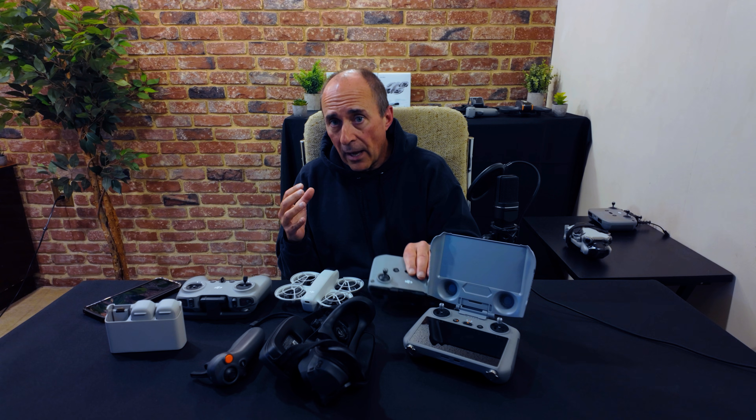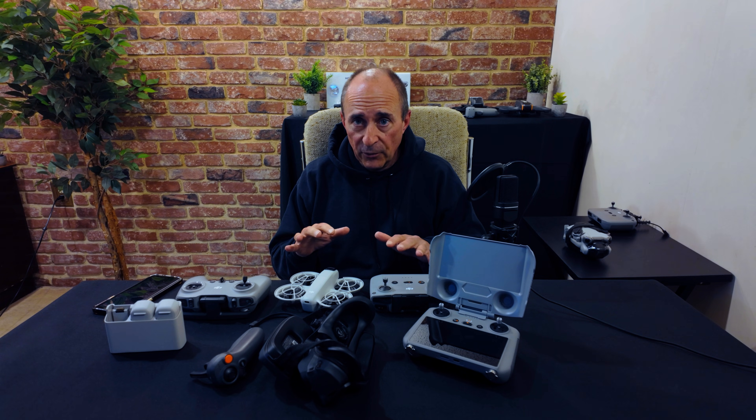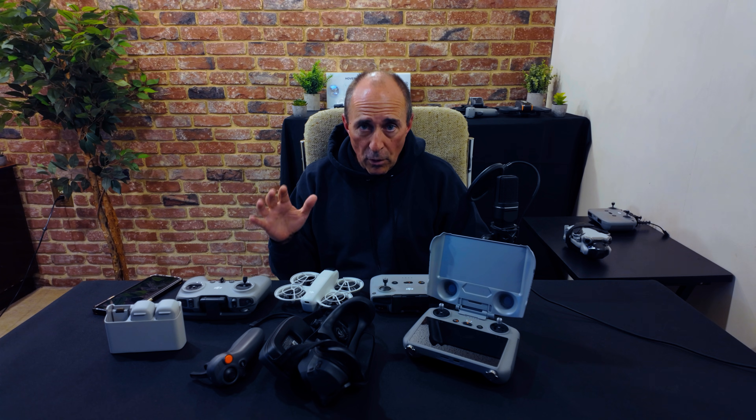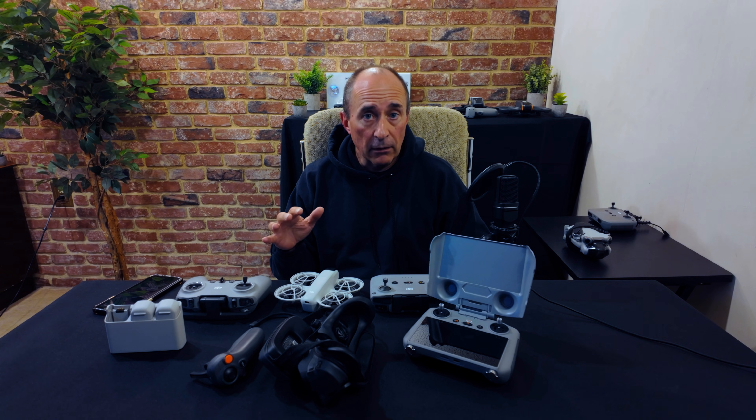But if you're flying without a controller — using the virtual joysticks on your phone, or using fully autonomous flight modes with no phone at all — this won't happen. When flying without a controller, your drone is either connected to your phone with a simple Wi-Fi connection, or not connected at all. As you probably know, Wi-Fi range is really limited — meters instead of kilometers, nowhere near OcuSync's many kilometers when using the controller. You only have a few dozen meters.